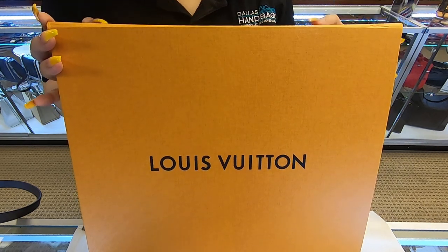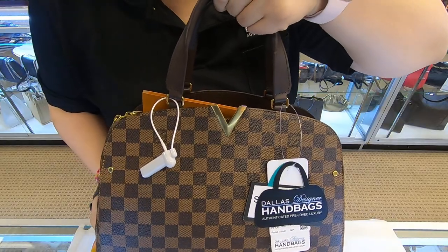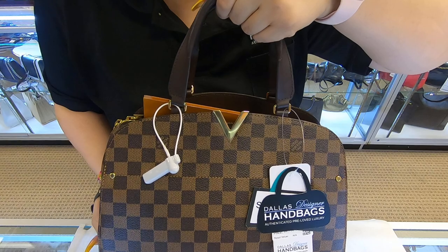On today's video, I'll be showing you this Louis Vuitton handbag. This is a Louis Vuitton Bowling Kensington.